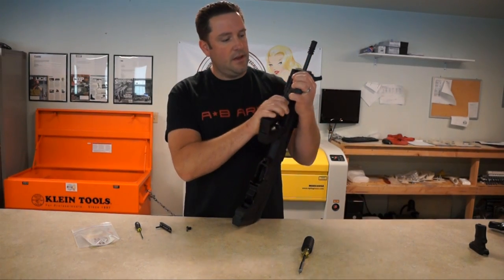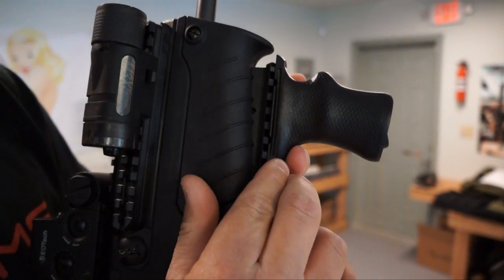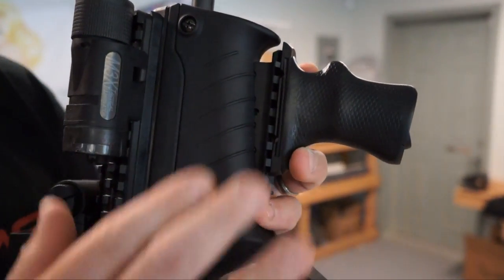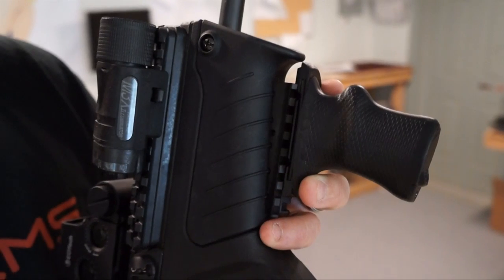You're going to take one side and put it onto your rail just like so. Line it up to the area where you want to put the screws through. It's a matter of where you want to line it up as to where you're going to set it. I like mine all the way forward because I like the lip to match the front lip of the grip itself.